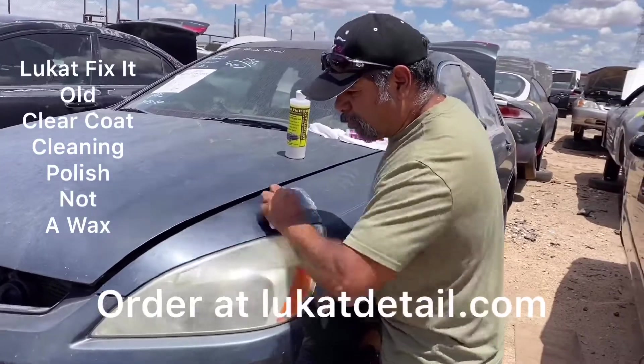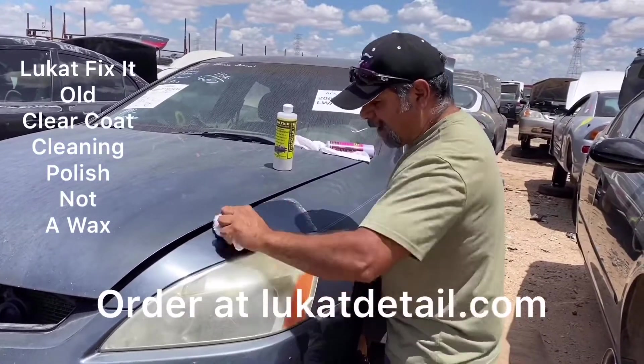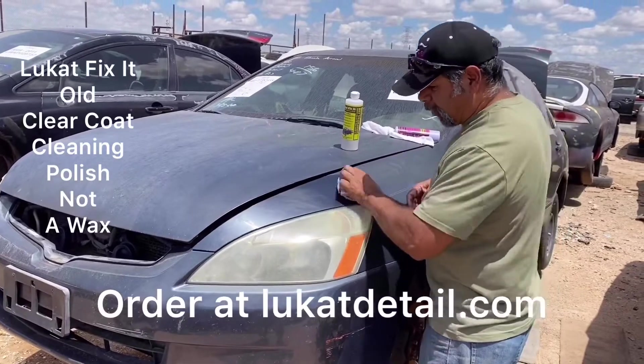A lot of you have paint jobs where the hood, roof, and trunk haze up and the side doors and fenders look good. Don't wax it, guys, because when you wax a dirty paint job, you're also going to trap the very contaminants that are going to erode your paint job. That's why you see so many cars peeling.